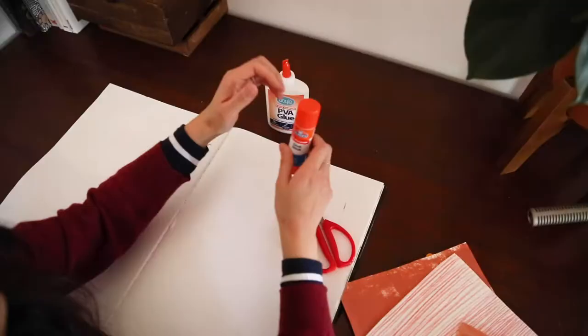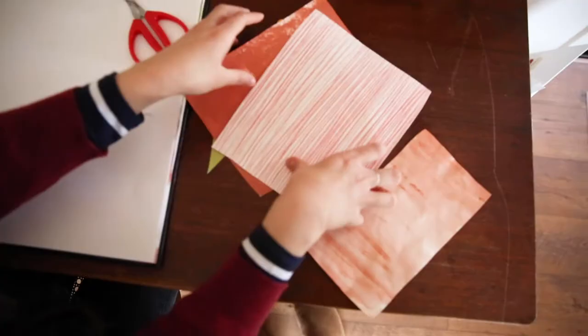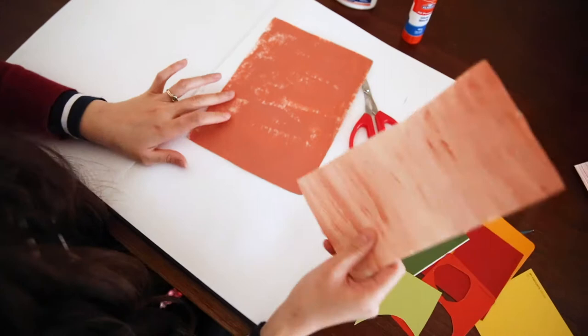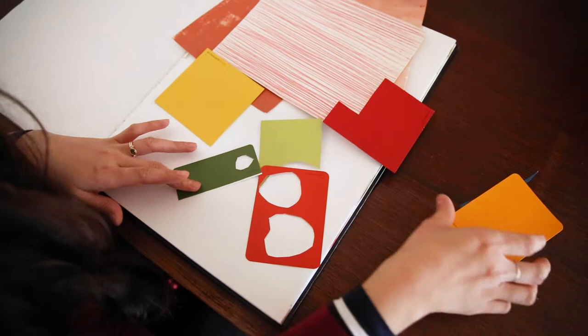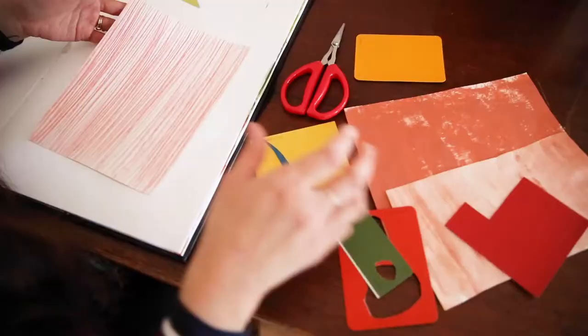For the first activity you will need a pair of scissors, some glue, and coloured paper. You can make coloured paper with acrylic paint, coloured pencil, or pastels. Just make sure that you dry them before you use them, but of course you can also make this collage out of ready-made coloured paper.